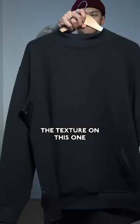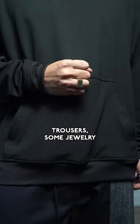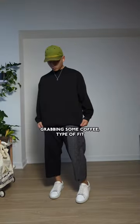Next is to focus on texture. The texture on this one kind of has these stacked bricks of fabric, and we're gonna keep it simple with a pair of trousers, some jewelry — and this is a chill, grabbing-some-coffee type of fit.